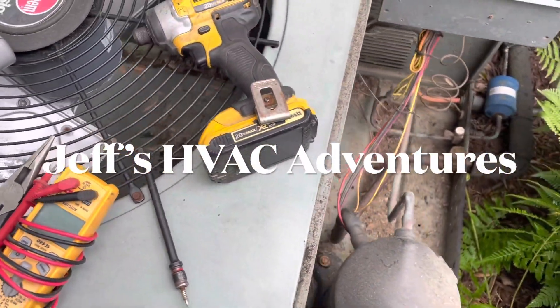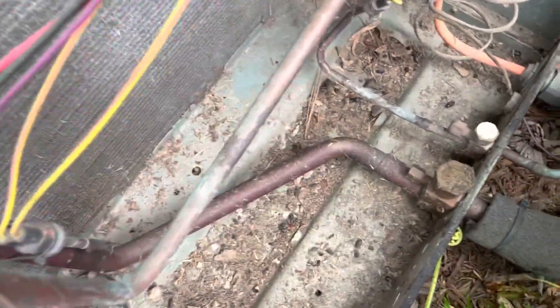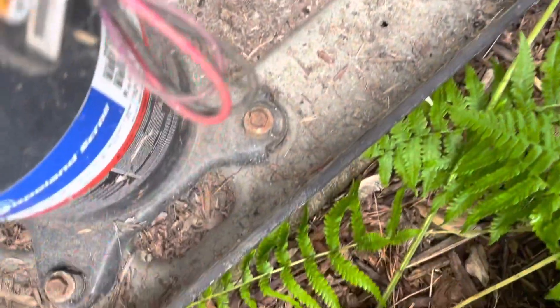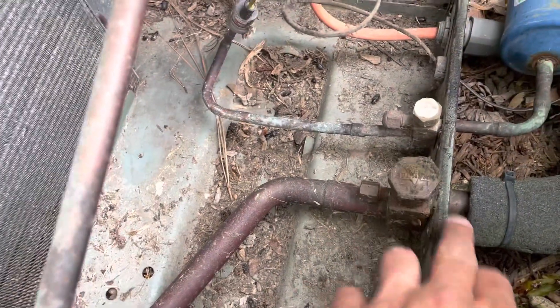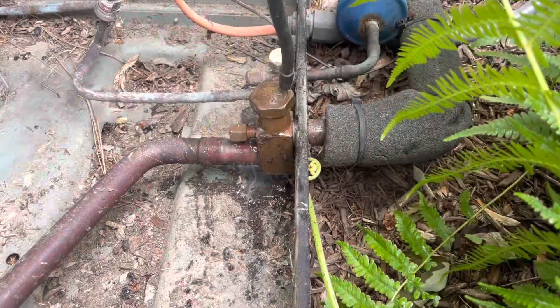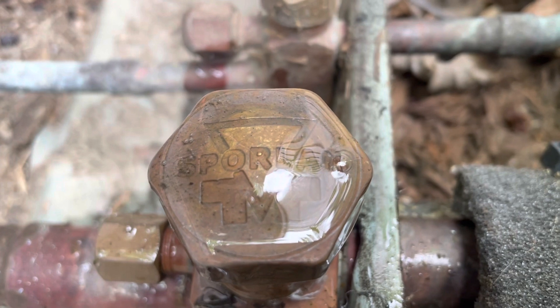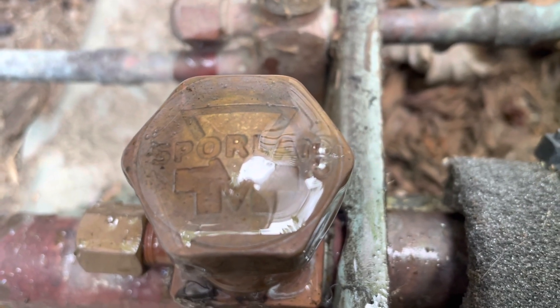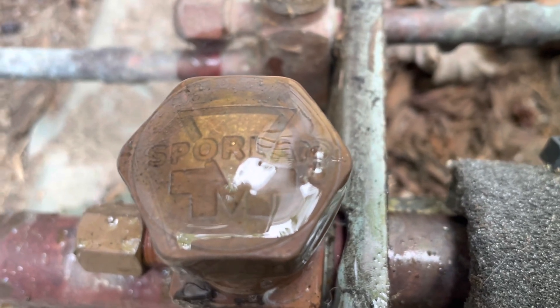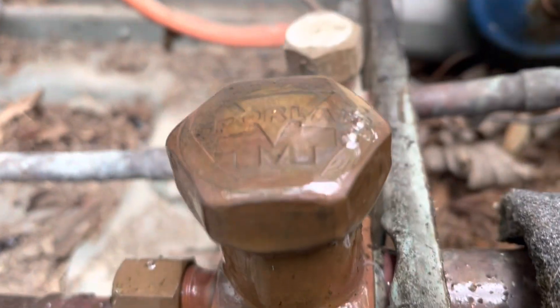I was doing maintenance on this unit and I noticed my temp split was low — only about 11 degrees. When I opened up the outdoor unit, I noticed oil along here, and it's oily all the way up to about here. We're going to leak check and see what we find. The cap must be cracked — it's leaking out of the cap. See how the cap is bowed up? That's crazy.